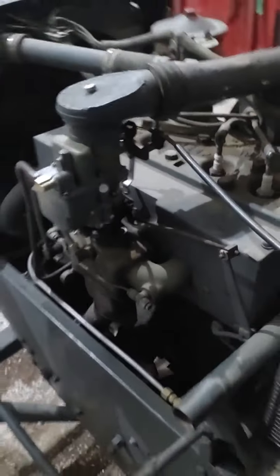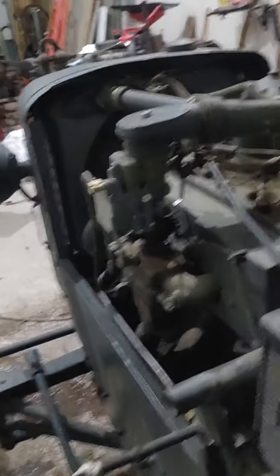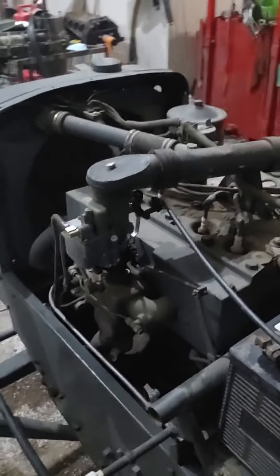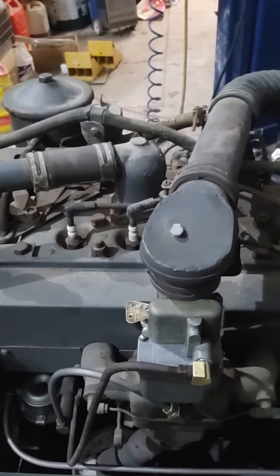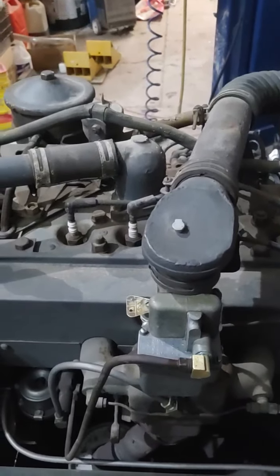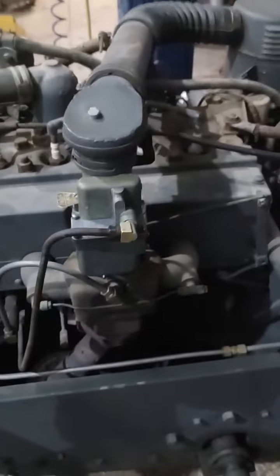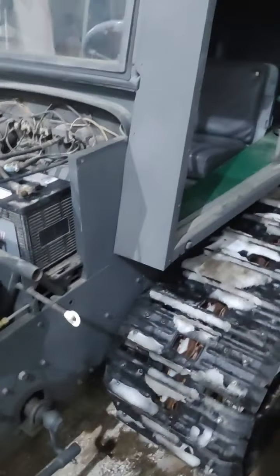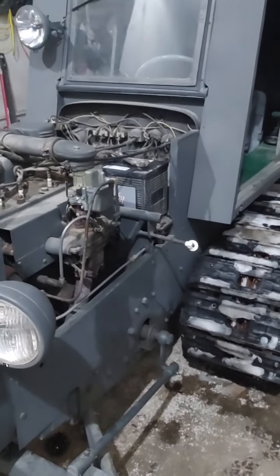Let me find the start button. It's powered by a Willys Jeep engine. The military wanted all the Allis-Chalmers to use the Willys engine so they wouldn't have to stock extra parts — they could just use the parts they already had in place for the Jeep.